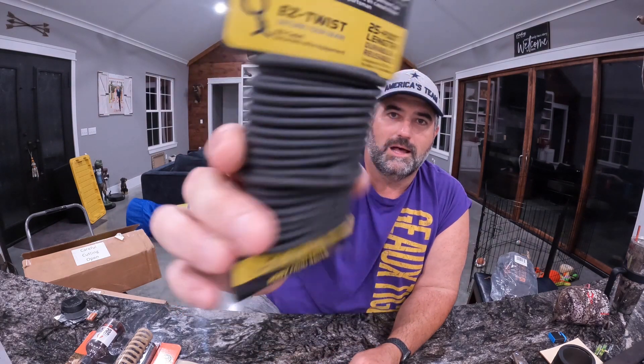Next up, we have an item from Hawk, and I love all things Hawk. This is the Easy Twist Gear Secure little wire. This is 25 foot, durable, reusable — you can trim to fit whatever length you need. You can use it for many different things: to hold covers around your deer blind, put up burlap, use it in your stand as a hoist, or to secure items on the back of your four-wheeler. It's just a really cool little item to have. I have a bunch of it, I use it often.